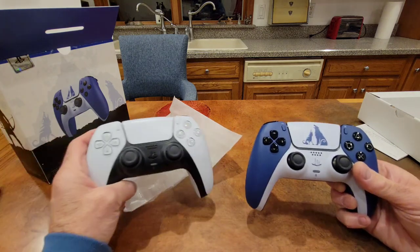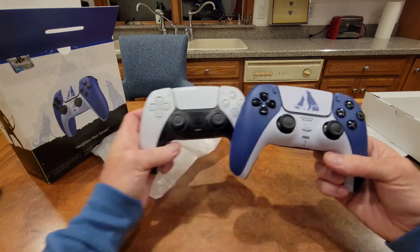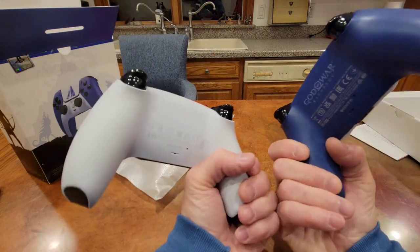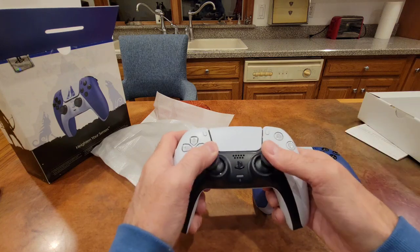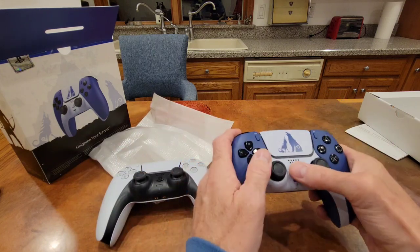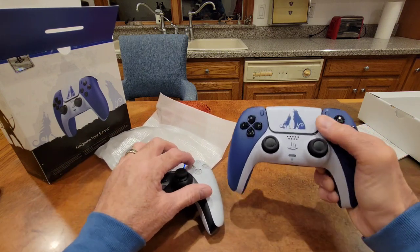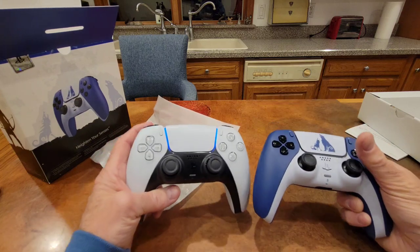I do have my regular one here for comparison, just to see. It looks like it's exactly the same size and everything's the same. I do want to compare the buttons and the sticks. The sticks look to be the same and they feel the same. Yeah, all the buttons seem to feel the same — the push feels the same.